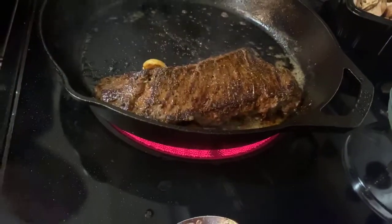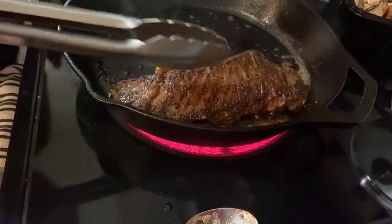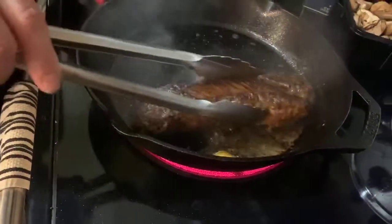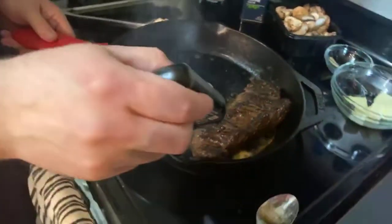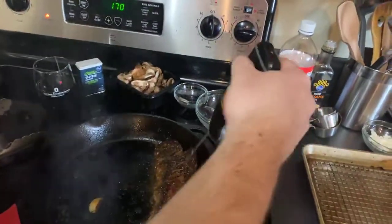The real question is whether I'm going to cook the second one or vacuum seal it for later. But I have a feeling we're going to want it. We're at about 108 degrees.